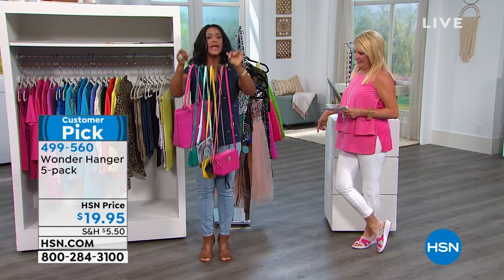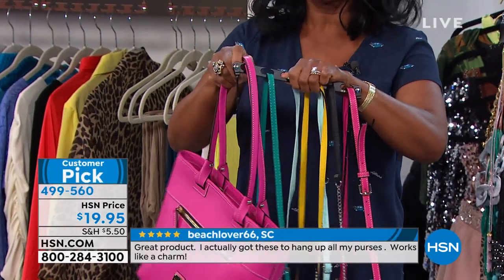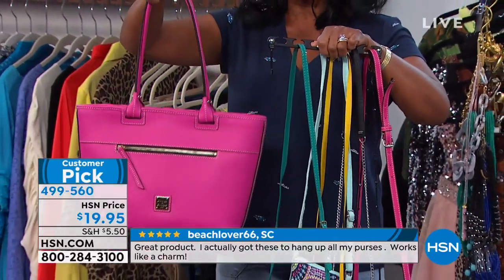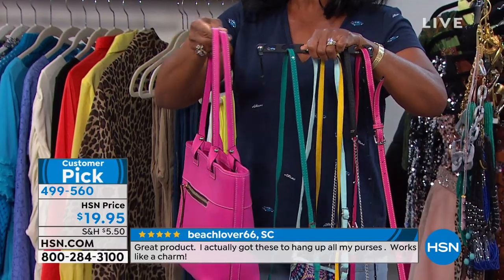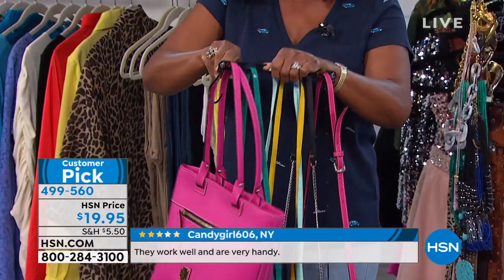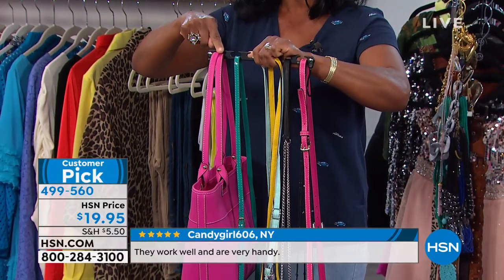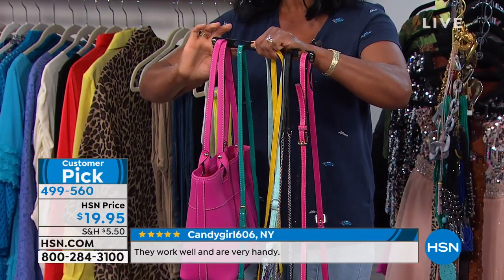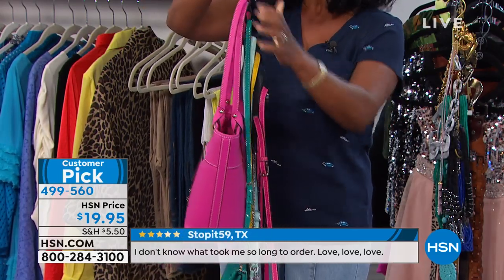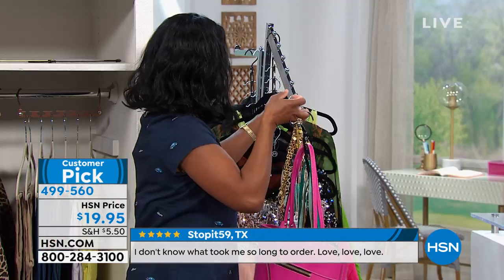I'm so happy she shared that because it's not just the cross bodies. If you'll notice, I've got a really large, beautiful Dooney and Burke handbag — a beautiful tote. With these lovely leathers, I don't want the leather handle to be damaged in any way. So because of that generous W shape that is famous in Wonder Hanger, you can see how easily it grabs that. I can have my cross bodies and my larger bags as well. Now it's nice and collapsed — I can actually see what I have.